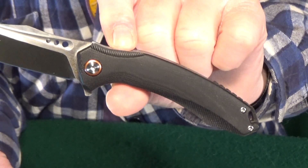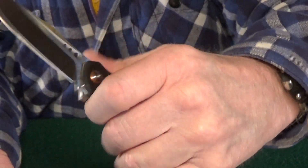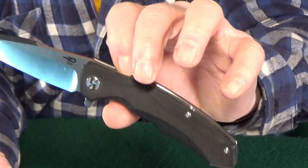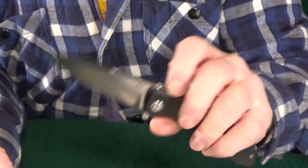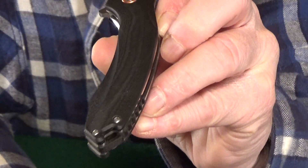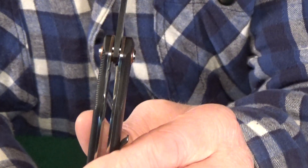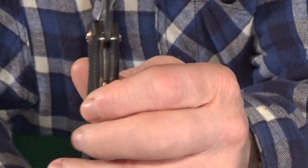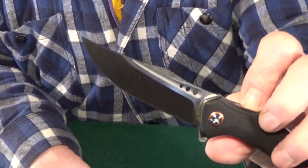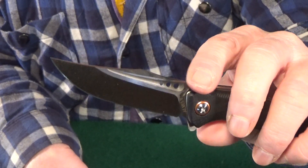Let's get started with number 10. It's kind of a weird one because I couldn't locate a model name or number for this knife — I just have the brand, which is Alvely, A-L-V-E-L-Y. The first thing I want to show you is the handle, which has a sort of pistol grip design that's really comfortable and conforms to the hand nicely. It actually reminds me of the Bestech Warwolf — the coolest knife name ever. The handle does have some thickness at about 0.61 inches, which explains why it's so comfortable. The 3.4-inch D2 clip point blade is riding on a ball bearing pivot.